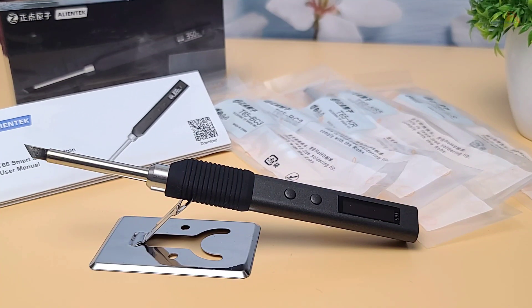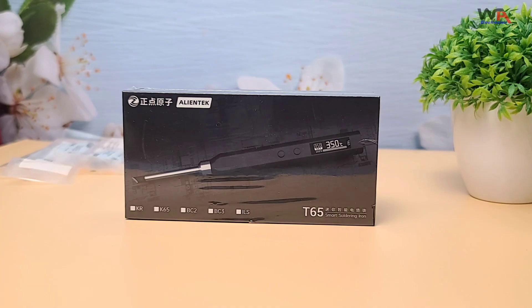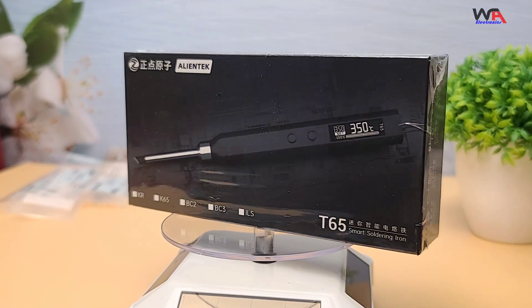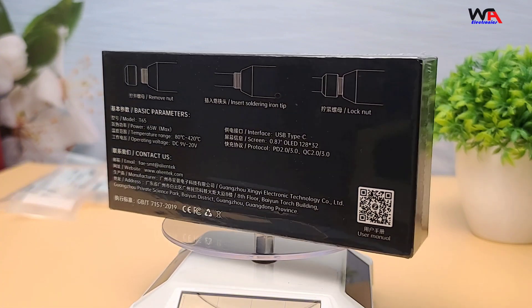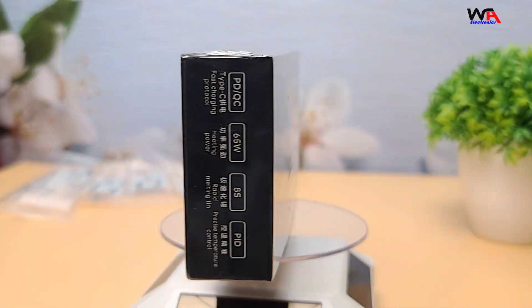Hey everyone, welcome back to WA Electronics. Today we have an exciting unboxing and review of the AlienTek T65 Smart Soldering Iron. This tool is perfect for all your soldering needs, whether you're a hobbyist or a professional. Let's dive right in.